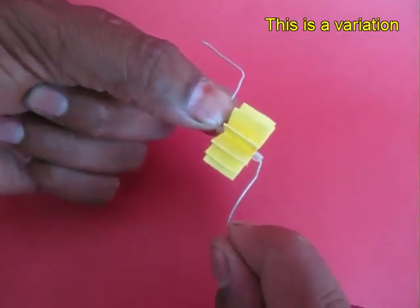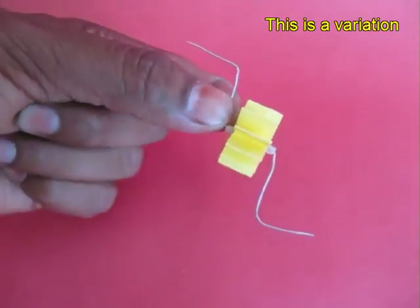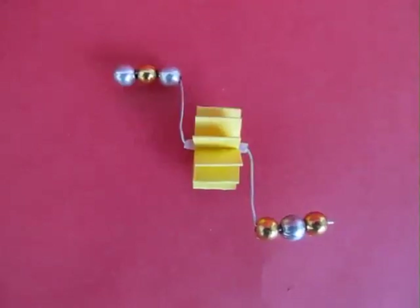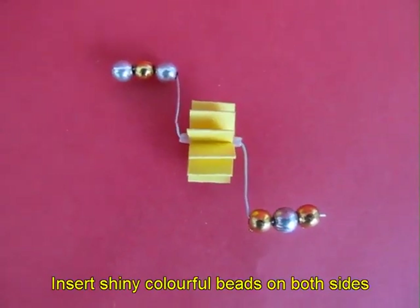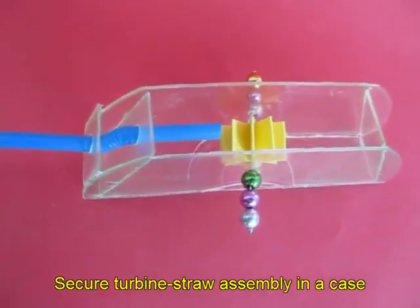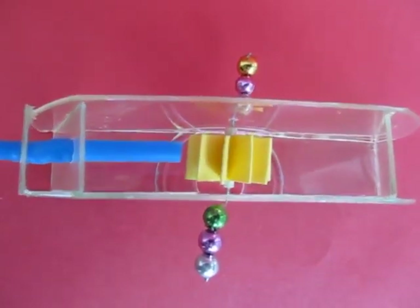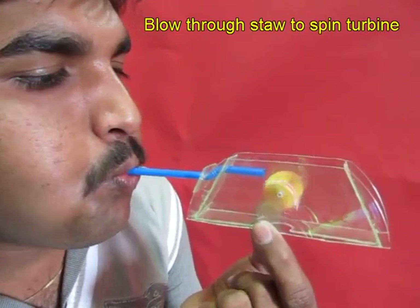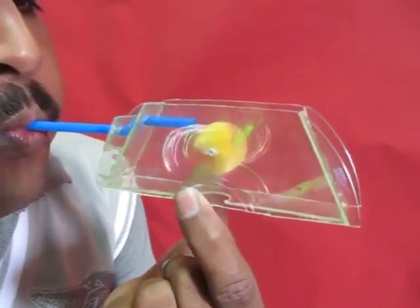Now there is a variation of the same toy. Make a Z-shaped axle and put 3 shiny beads on both the legs of the Z, and mount this turbine in a see-through box with a flexi straw.